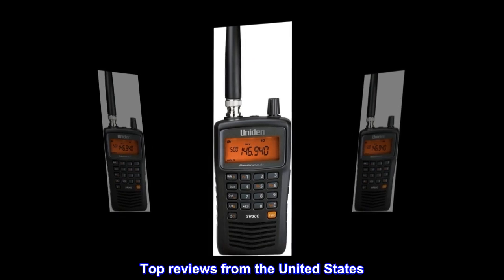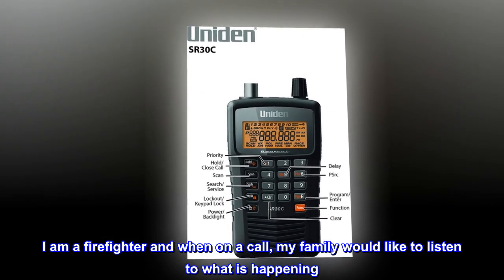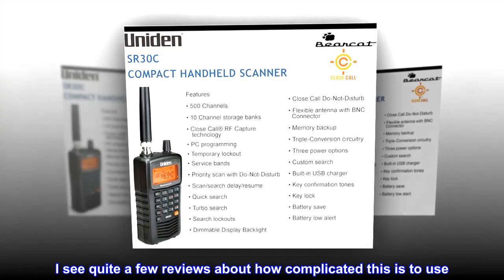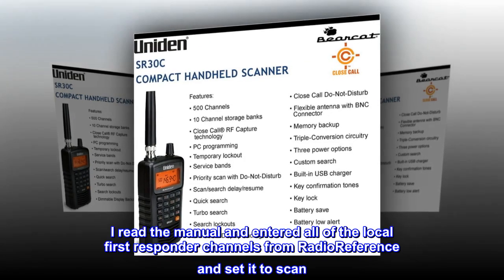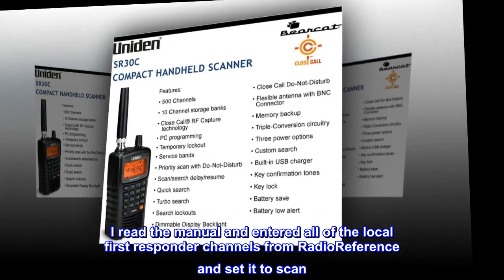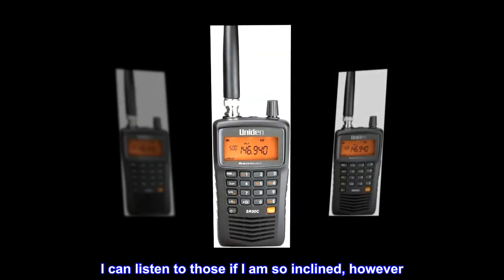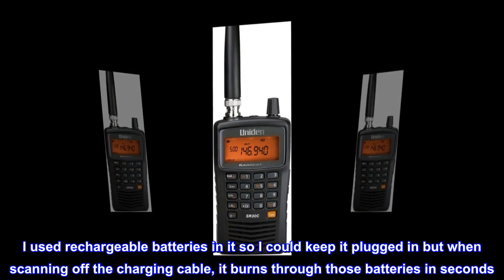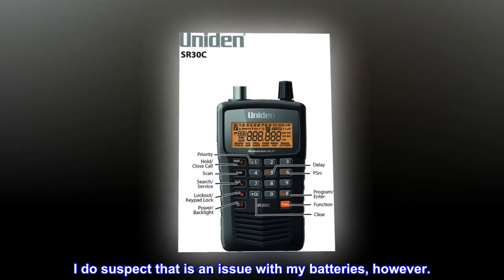Top reviews from the United States. Works great. I am a firefighter and when on a call, my family would like to listen to what is happening. This is a great way for them to do just that. I did not find it difficult in any way. I read the manual and entered all of the local first responder channels from Radio Reference and set it to scan. It picks them all up and does not pick up frequencies I do not want, such as the state parks or the prison — I can listen to those if I am so inclined, however. I used rechargeable batteries so I could keep it plugged in, but when scanning off the charging cable, it burns through those batteries quickly. I do suspect that is an issue with my batteries, however.